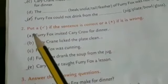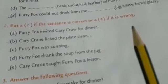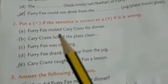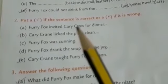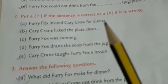Our next activity: put a tick if the sentence is correct or a cross if it is wrong. Furry fox invited carry crow for dinner. Is it right or wrong? Yes, very good — it is wrong, so we can put a cross here.